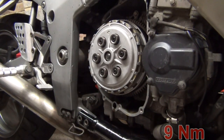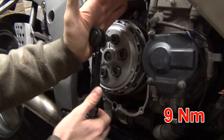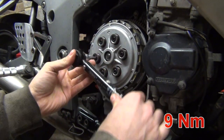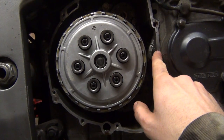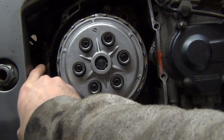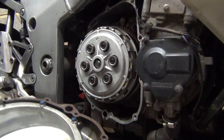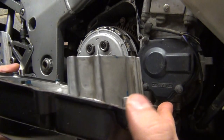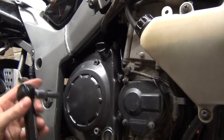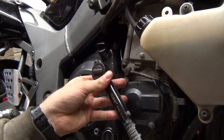Time to torque the springs - just 9 Newton-meters, so literally just a tiny twist with the torque wrench. They say RTV sealant needs to be applied where the crankcases meet, so I'm doing that now. For the clutch cover, there are two dowel pins - make sure they go into their holes. Then torque the cover to 10 Newton-meters in a cross pattern.